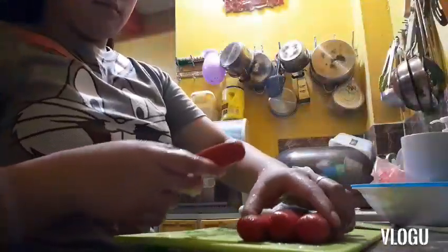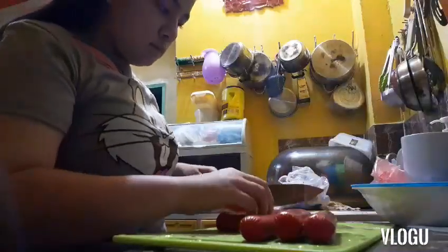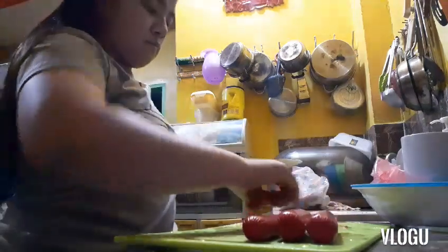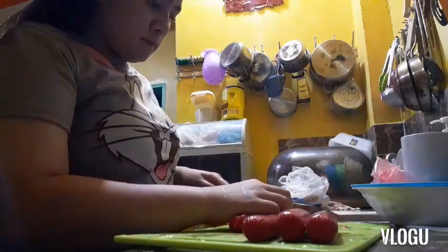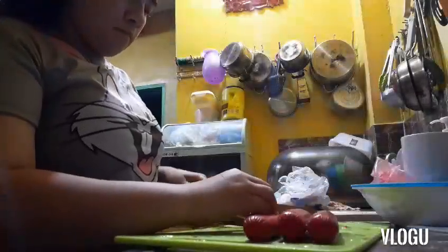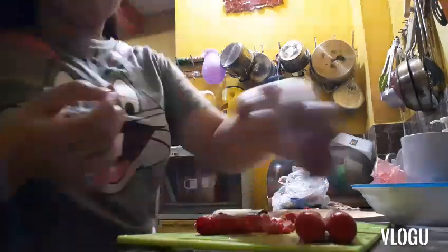Ayan po, hugasan muna natin kasi para iwas sa germs. Wag po tayo basta-basta magtiwala — naka-plastic yung hotdog, nandoon ang germs. Kailangan talaga nating hugasan para maiwasan natin yung mga bakterya na makukuha natin sa pagkain.